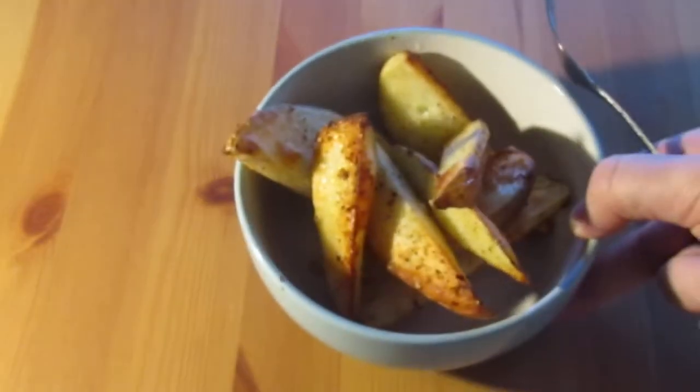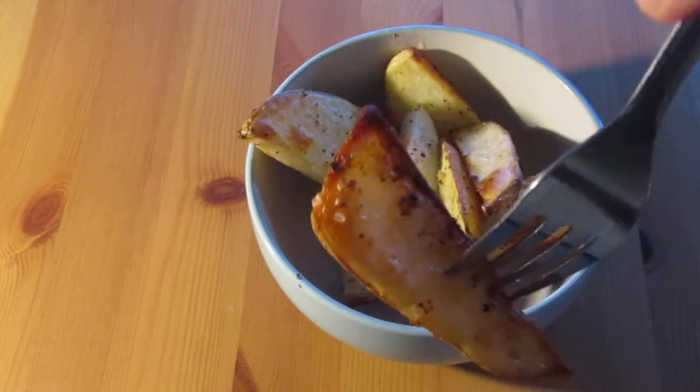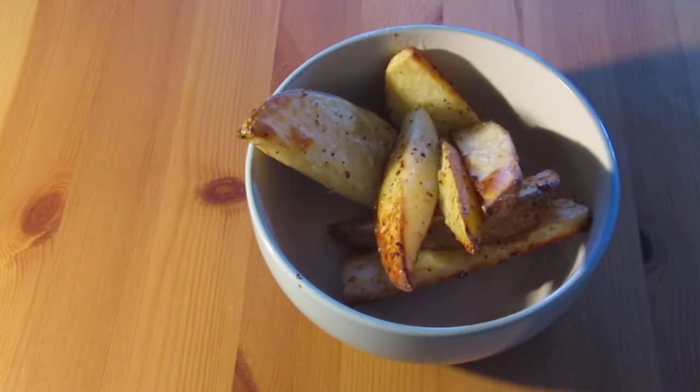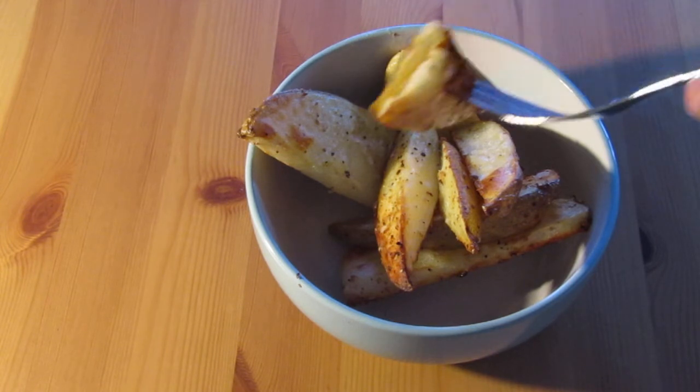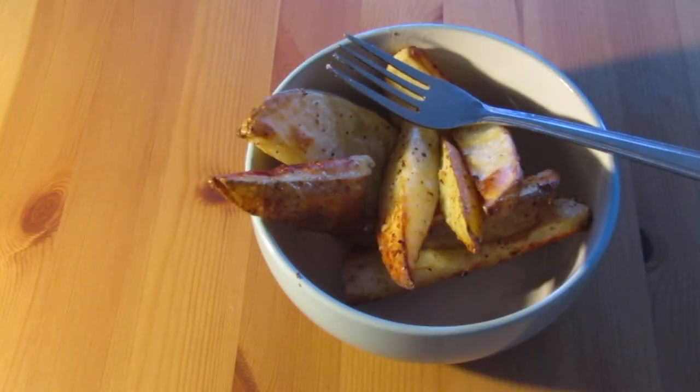Add a bit of extra pepper if you need it, then pop it straight in the oven. Pretty much that's it — you just constantly shake it while it's in the oven. They come out nice and crispy and delicious, covered in that good salt and garlic.